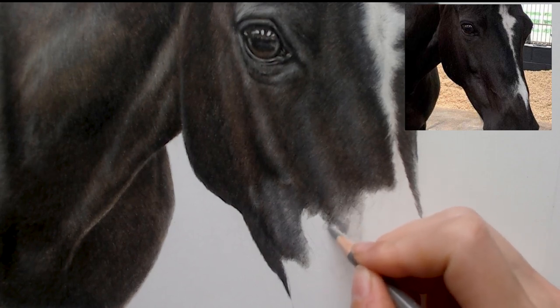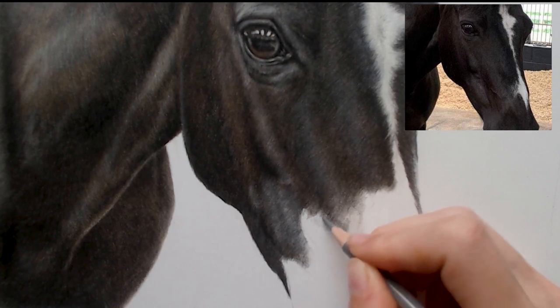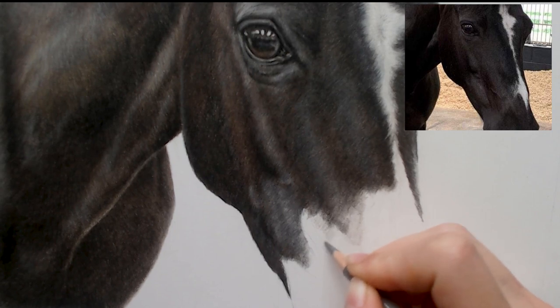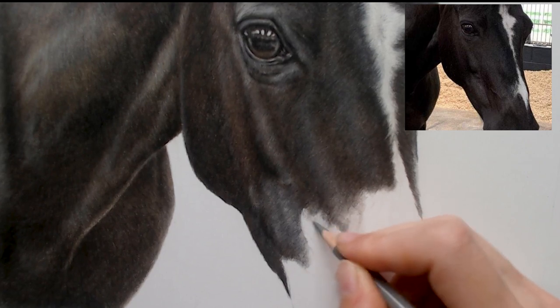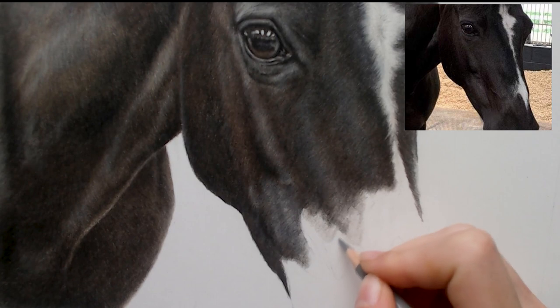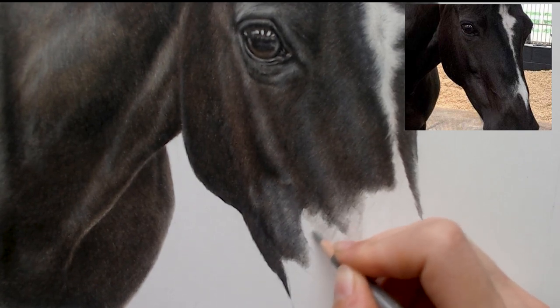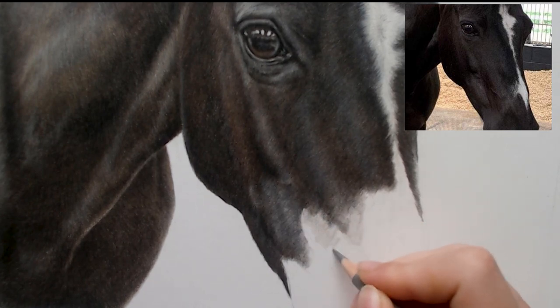I'm still following the direction of fur and using it very lightly. My pencil isn't too sharp at the moment. I sort of work with like a semi-blunt pencil when I'm adding down soft layers. I'm not too worried about any texture showing through yet either.